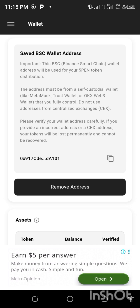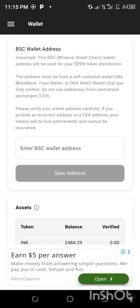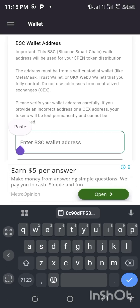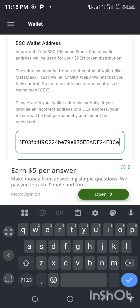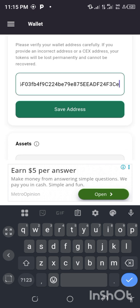Everything has been wiped out from before. Click on remove address to remove the old one. The address we submitted for CPN has been removed. Now we want to submit the address for INK — don't forget it's till January. Click here and paste the address from MetaMask — BNB Smart Chain — then save it.